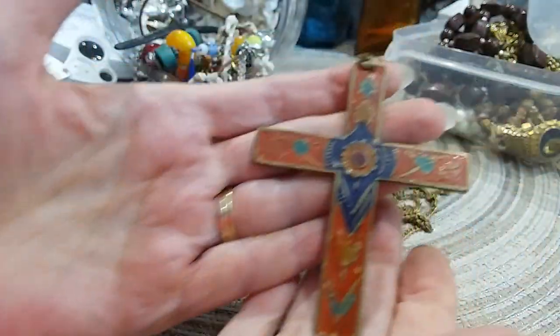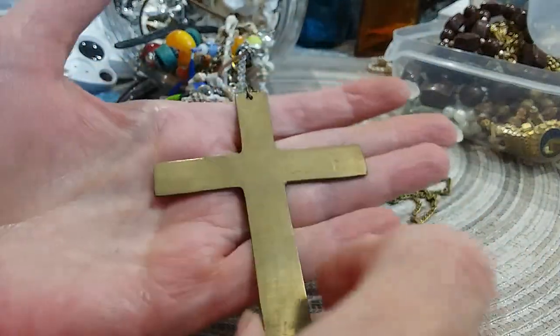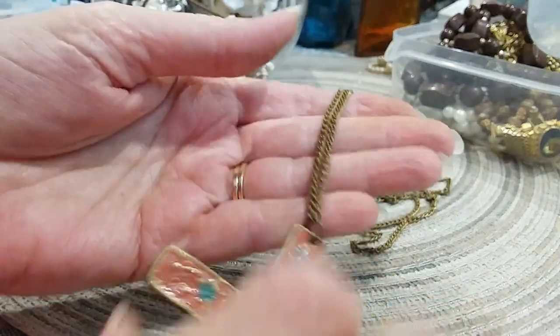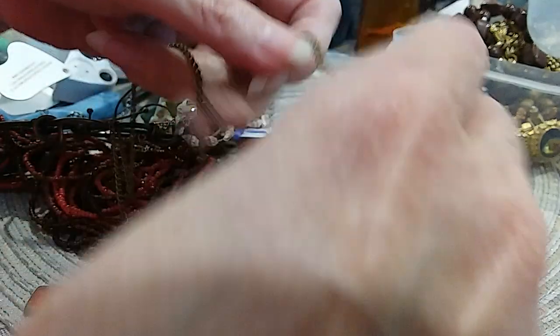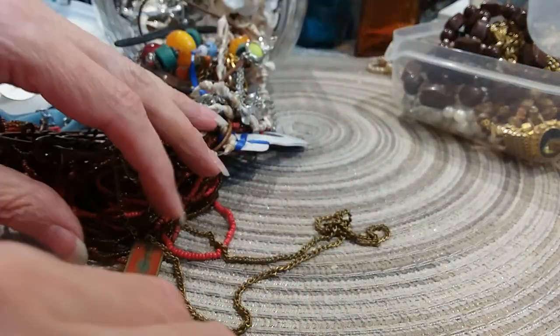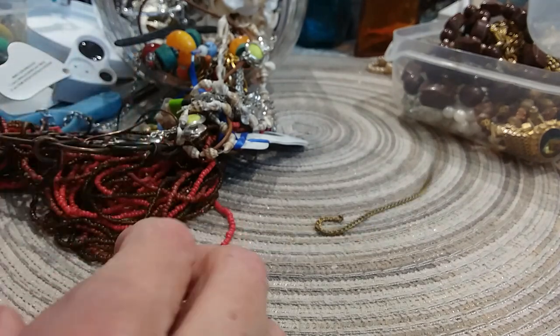Next item up is a large cross — this looks like it's enamel on brass. There's the chain, looks brassy, and it's broken. So I'm going to put this in the craft lot.